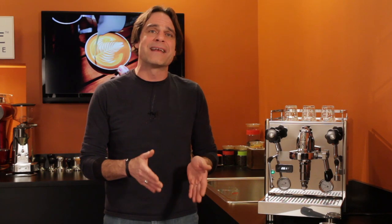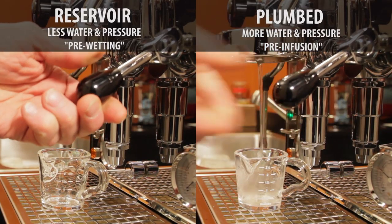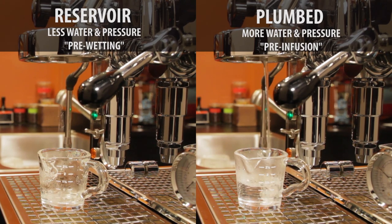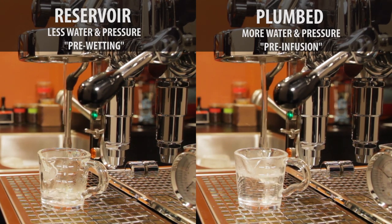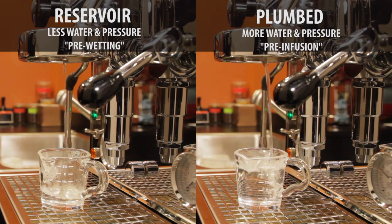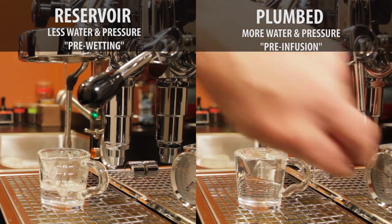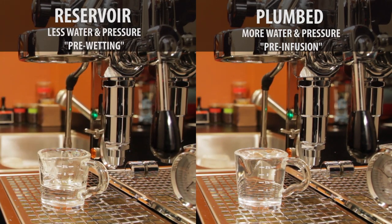Pre-infusion is different depending on the water source. When using the reservoir, it's less water and little or no pressure — with a lack of pressure, most people call that pre-wetting the coffee. When using the plumbed-in water supply, pressure is applied, and it's that pressure which is part of the classic definition of pre-infusion. So: little or no pressure is pre-wetting, and when pressure is involved, it's pre-infusion.